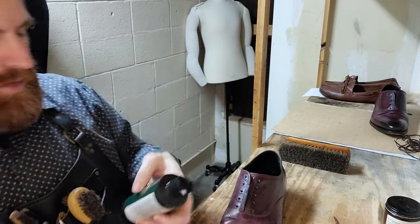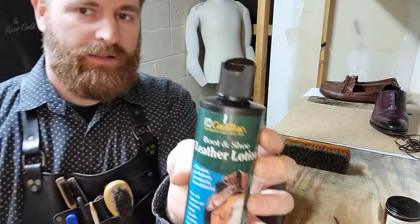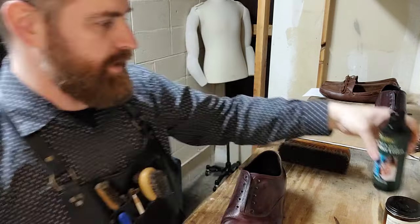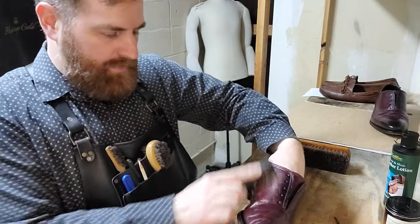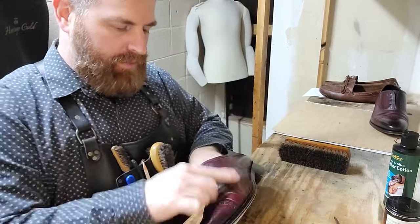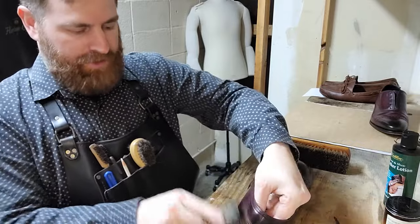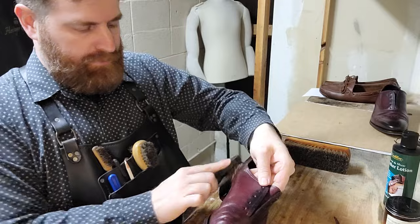We're going to add a bit of leather lotion — this is by Cadillac. Very very good quality products. Not only is it the least expensive on Amazon, I believe it's the best too. It has a bit of a cleaning agent in it, so it helps to break up any old polish, dirt, or soot — anything on the leather it'll help bring up. This is my saddle-soaping stage. Instead of using saddle soap, I use leather lotion — it helps clean and condition at the same time, saves a lot of time, saves a lot of mess, and you don't have to use water.